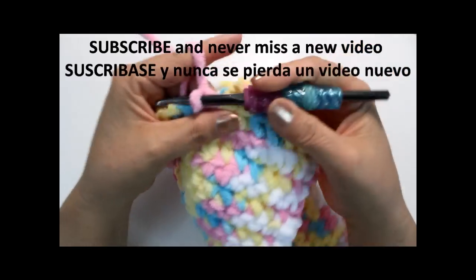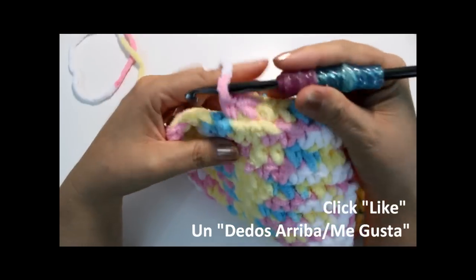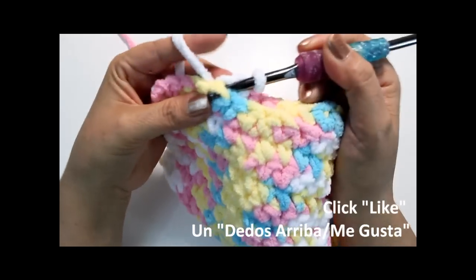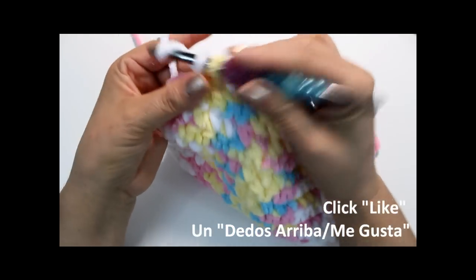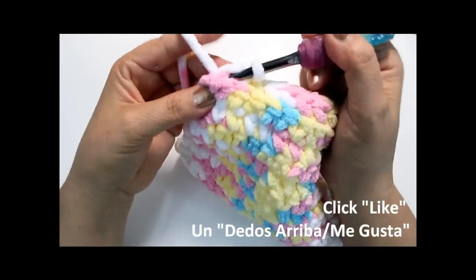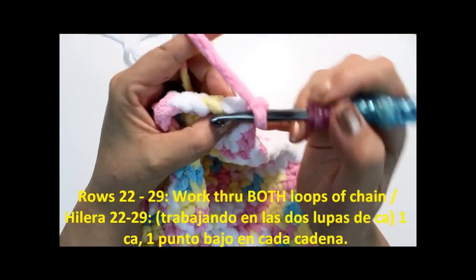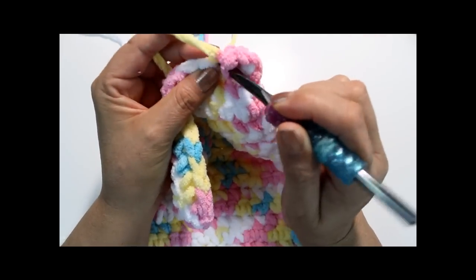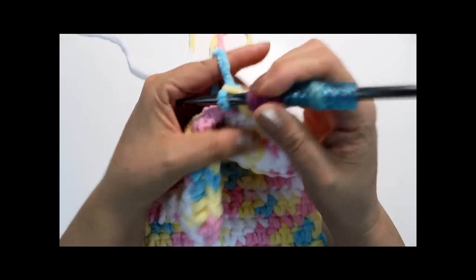When we get to the end, chain one and then we're going to do nine more rows - so eight more after this first one. Those rows are single crochets through both loops. You'll have nine rows on this side as well, so nine on either side and then ten rows in the middle. So the structure is: nine rows, back loop ridge row, nine rows, back loop ridge row, then nine rows on each side panel.